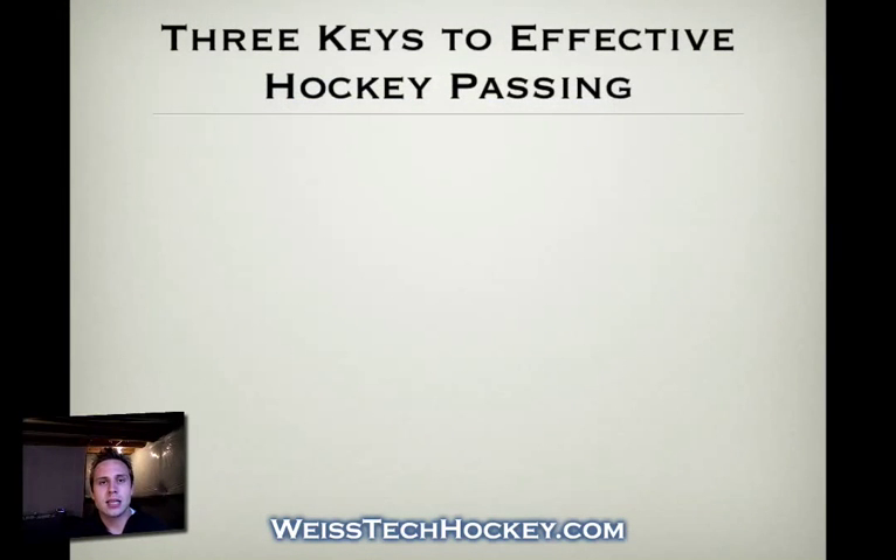There are three main keys. I usually like to break skills down into threes — it helps players remember what they're trying to do, think through it step by step, and it's concise. Things in threes are for some reason easier to remember. So there are three main keys I usually like to tell my guys for effective hockey passing.